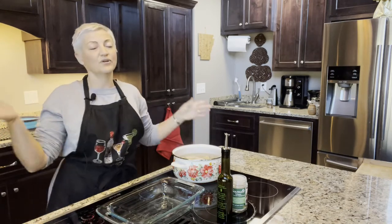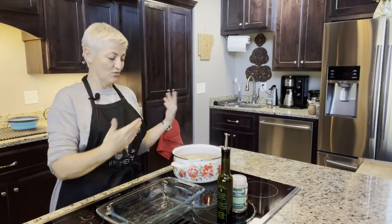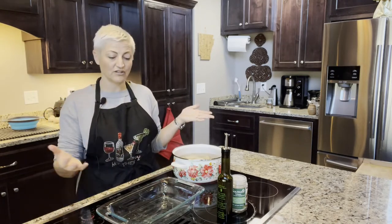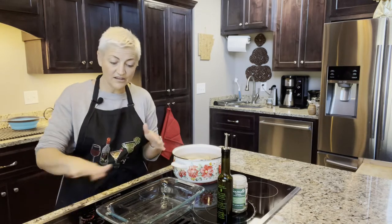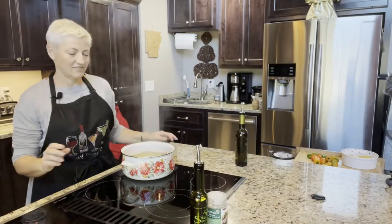We smoked two big huge planks of salmon and we invited our neighbors over today. We're going to have the smoked salmon and I'm making more mashed potatoes, but today I'm just going to do the mashed potatoes by themselves with the dill oil, without the vegetables.